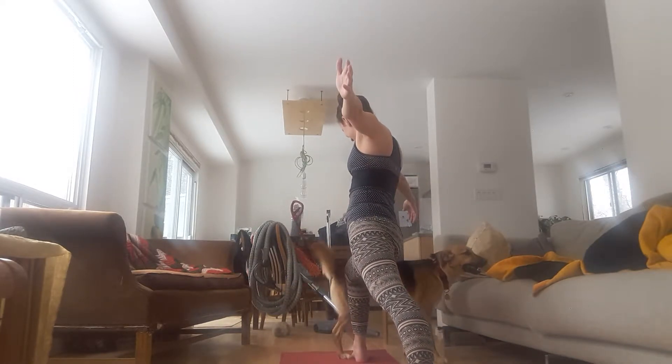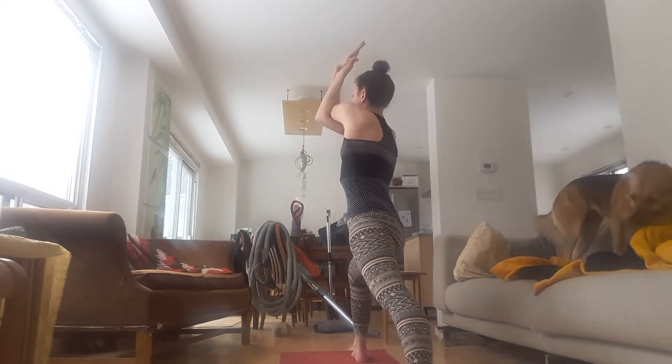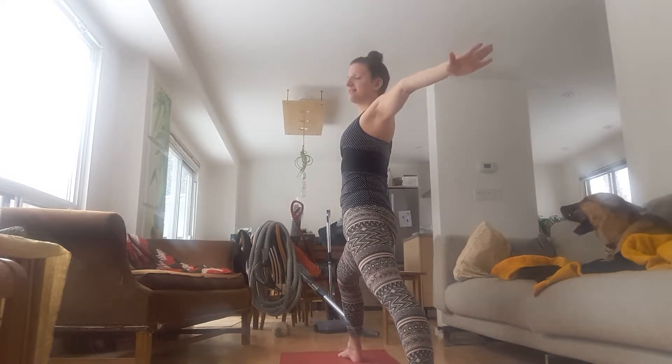Inhale, open out to Warrior II. Shift your gaze to your right finger. Exhale, the other arm underneath Eagle Arm. Inhale, open out Warrior II. Look at your right finger. Stay there. Pump your arms.